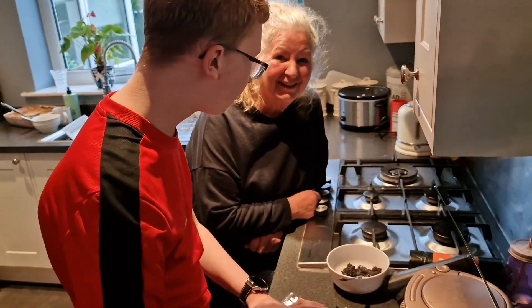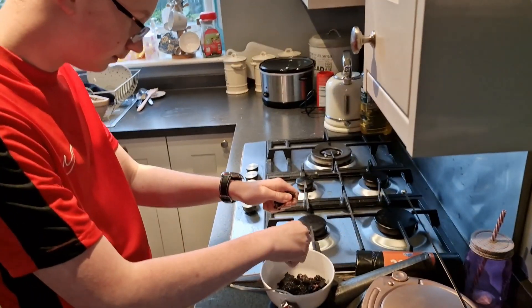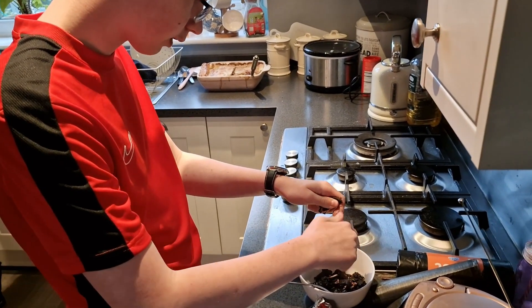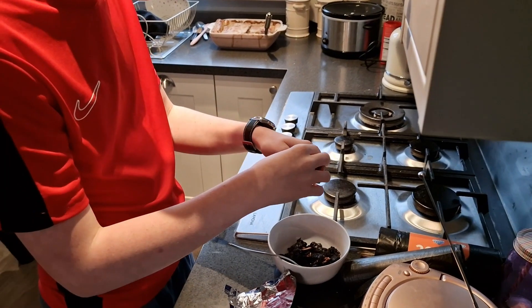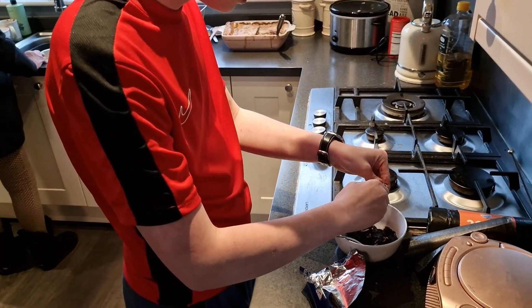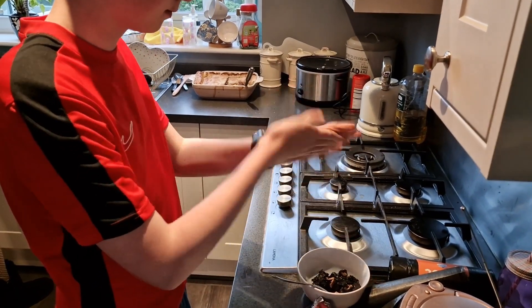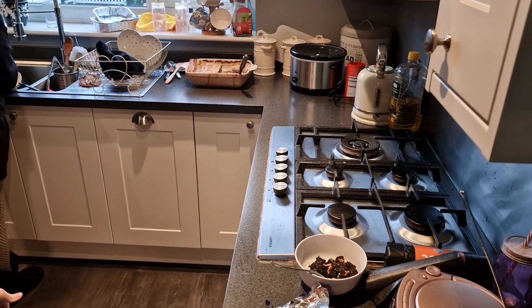I'm good. You need to crumble an Oreo. You're sprinkling Oreos on it. Yeah, can't have Oreo cake without Oreos. Well, that makes sense, doesn't it?